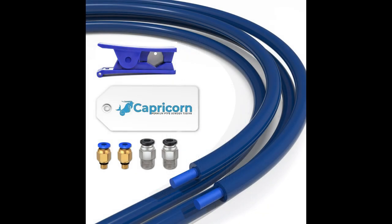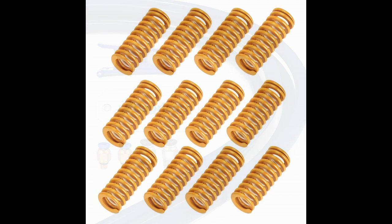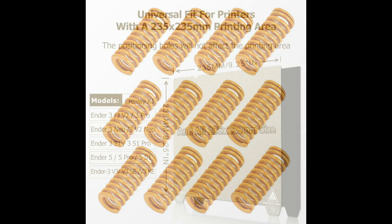I got back to it in the beginnings of 2023 when I found a couple of deals on a couple of Ender 3 V2s and a pair of Ender 3 Pros.